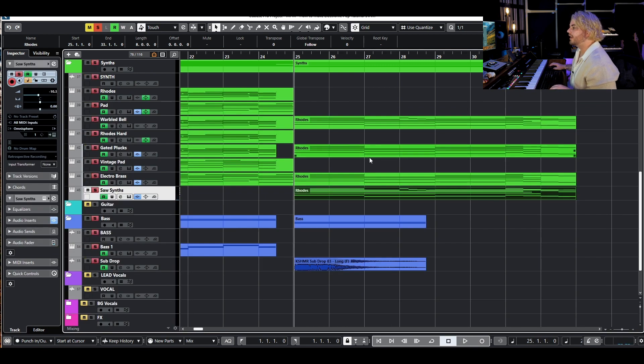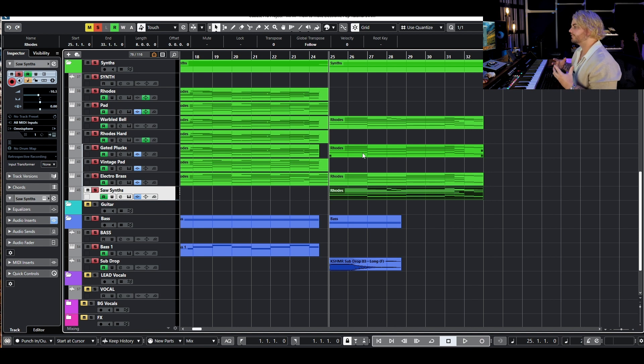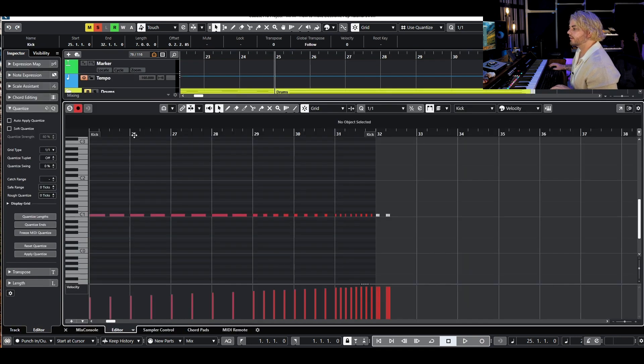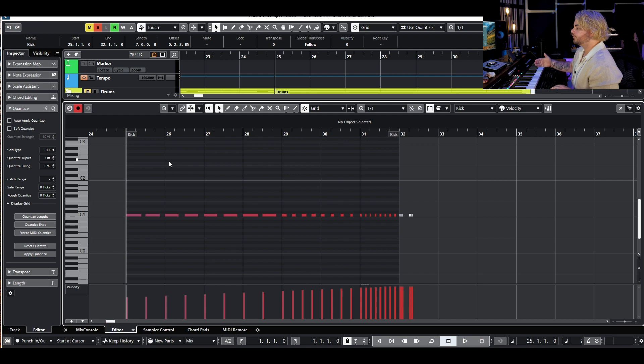One of the cooler sounds in this buildup is the Saw Sense from Omnisphere, and we're utilizing that same kind of movement we have in the gated plucks. We also added a little bass drop — I don't want a ton of bass through this because I want the section to shrink up so we can have a really big drop. For an electronic song we need a bit of percussion rise, so let's look at that kick. We do a typical eighth note hit then sixteenth note hit, and then just speed it up.